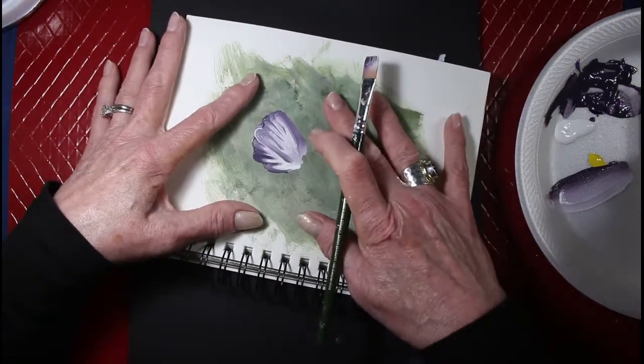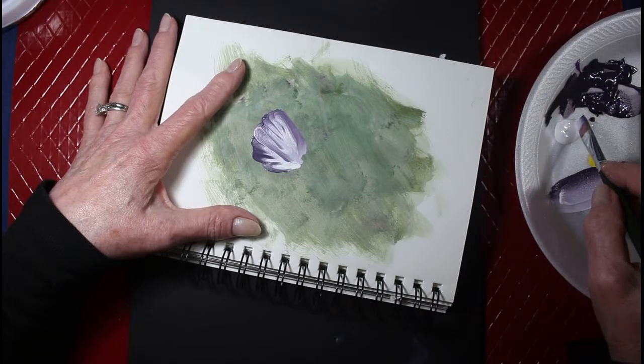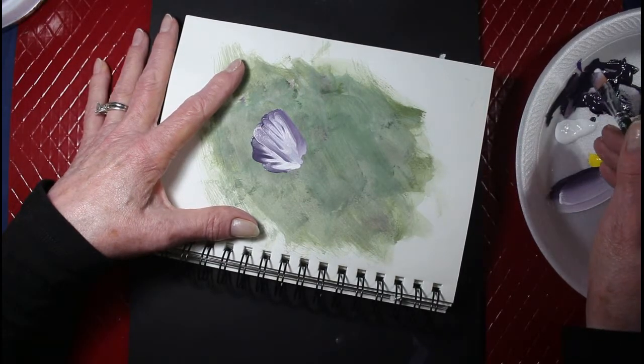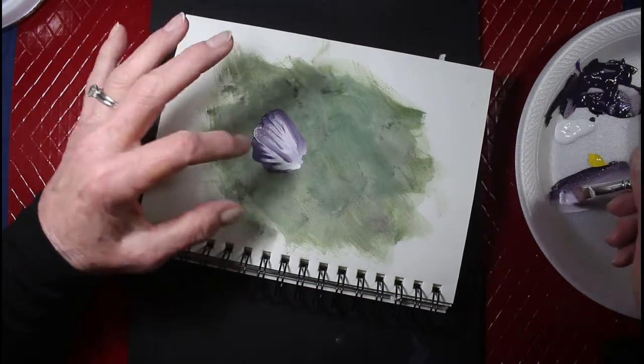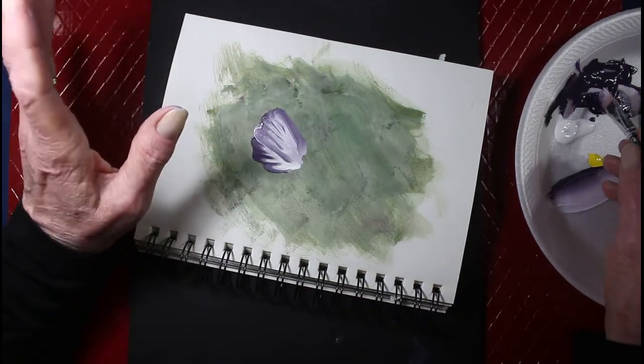I did a little bit of green in the background so the white would show up. It walks the page a little bit, but I guess it's okay — we'll see.